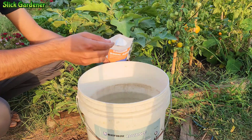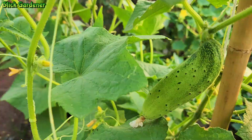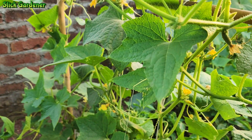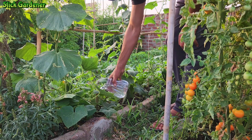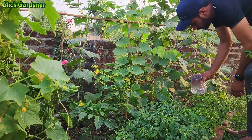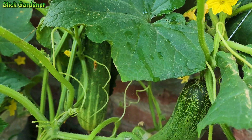Cucumbers can benefit from this powder because it promotes plant growth and health. When used correctly, it can help to increase yields and overall plant vigor. It contains essential nutrients that are required for a variety of physiological processes in plants, including cell wall formation, sugar transport, and hormone regulation.